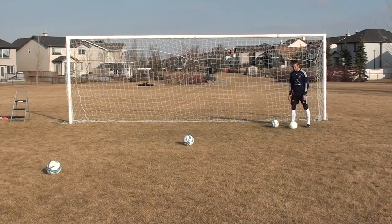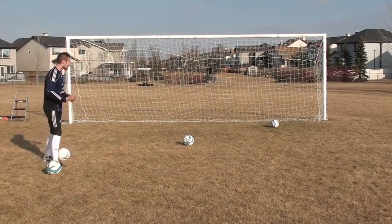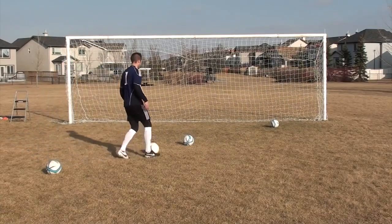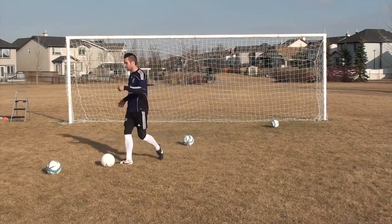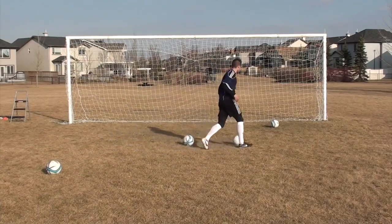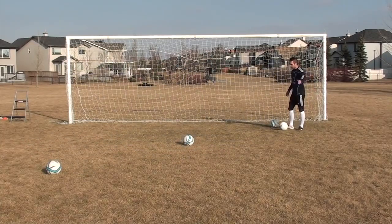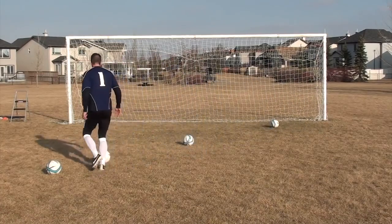The next one is a step over. A step over is the same thing as the body feint — you really got to sell these. I'm not just putting my foot around the ball. With my body, my movement, my eyes, my head — throw him that way, go the other way. I know I want to come into this space, so I'll push him there and come the other way.